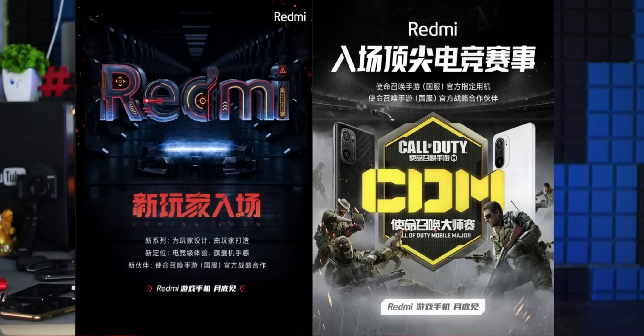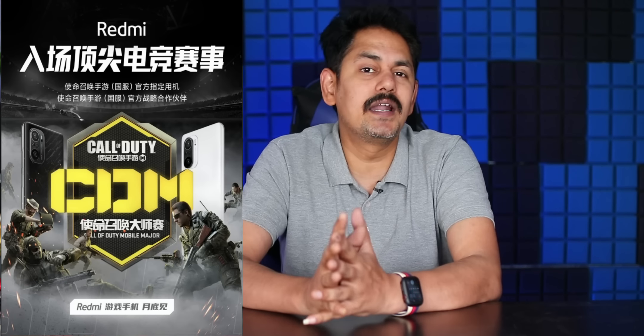The next news is Redmi Gaming Mobile. Redmi has revealed a gaming mobile. This mobile has been released this month, with a Call of Duty collaboration. It features a 144Hz display refresh rate. This mobile design is developed in the K40 series and has been launched with that kind of design.